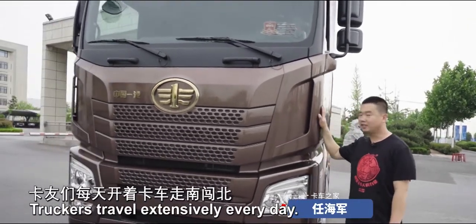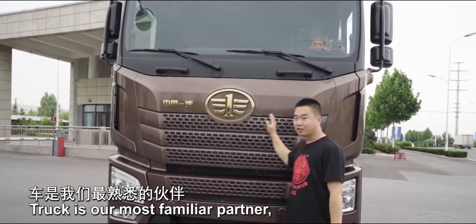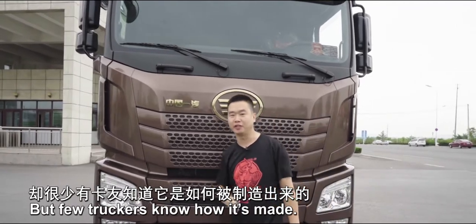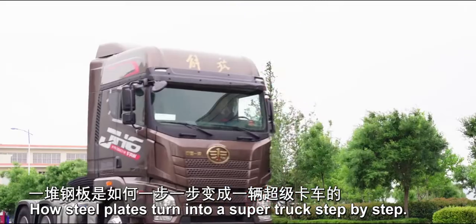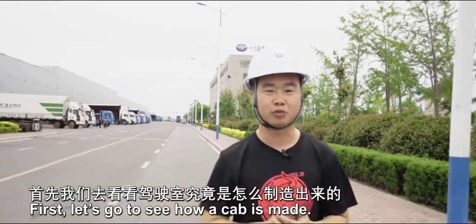Hello everyone, I'm Haiqin. Truckers travel extensively every day. Truck is our most familiar partner, but few truckers know how it's made. Today I will show you how steel plates turn into a super truck step by step. First, let's go to see how a cab is made.